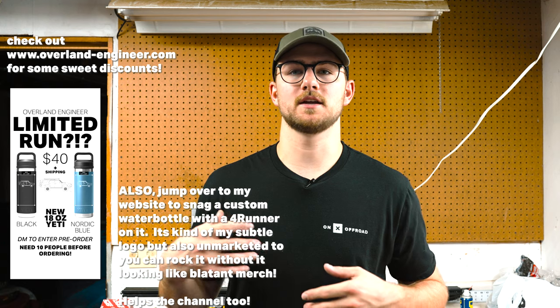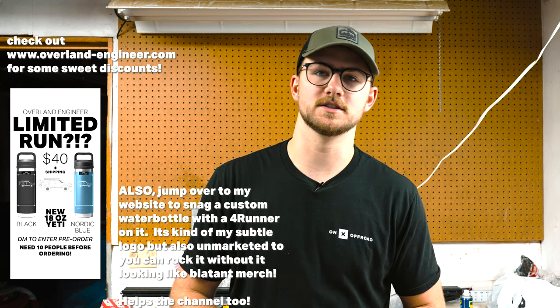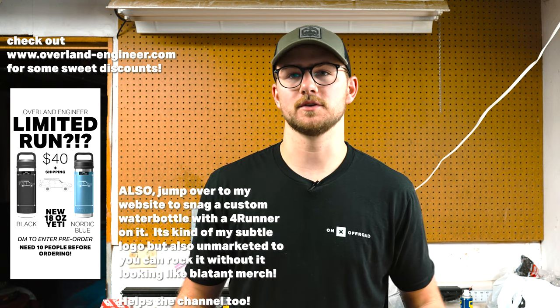Welcome back to the channel. If you're new here, my name is Zach. Here we talk about overlanding gear, builds, DIY, all sorts of stuff related to modifying your vehicle, getting out there, and venturing in the outdoors.